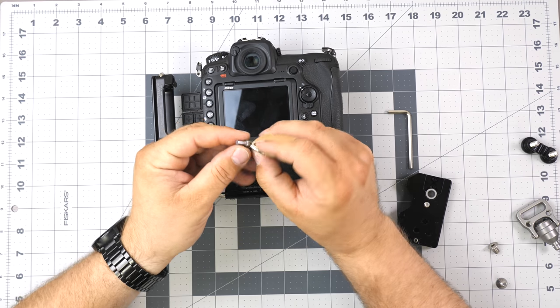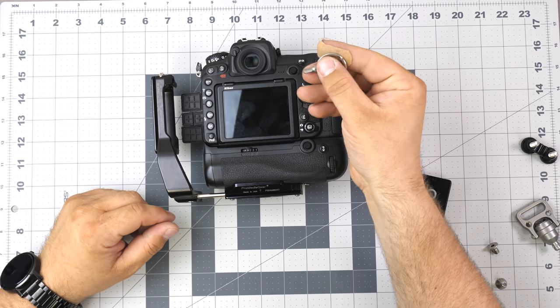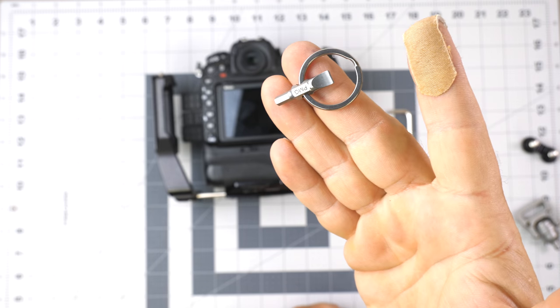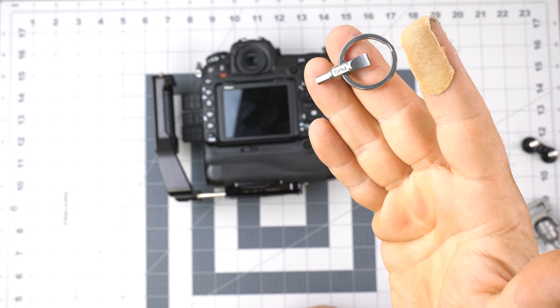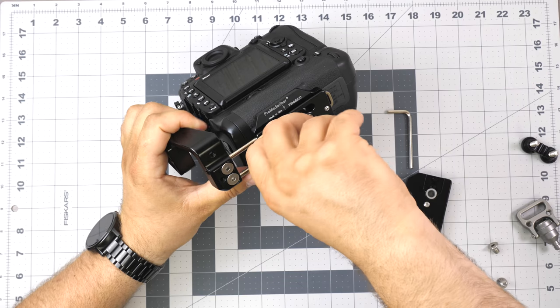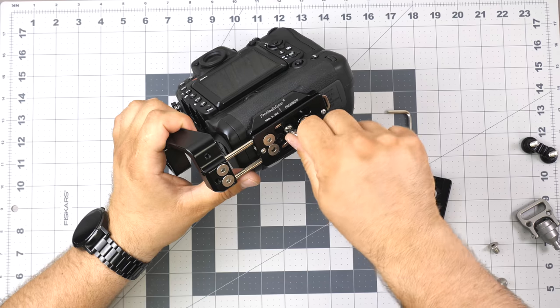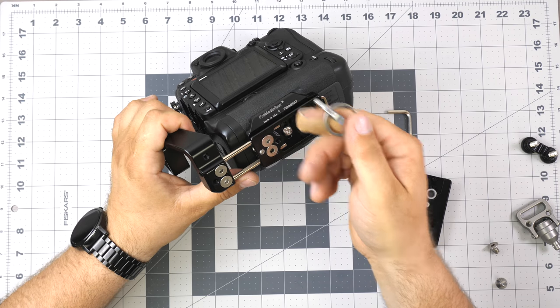One thing we're also working on — actually have ready — is this little multi-tool. It has a flat head and a 5/32-inch hex key, so you can attach it to your keys and use it to adjust all your screws. It goes right in and you can use it to mount the camera. It's a really neat accessory.